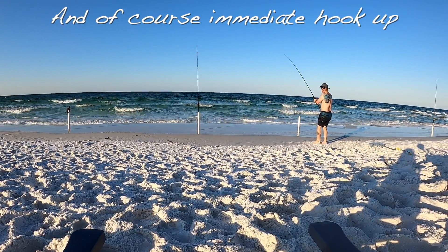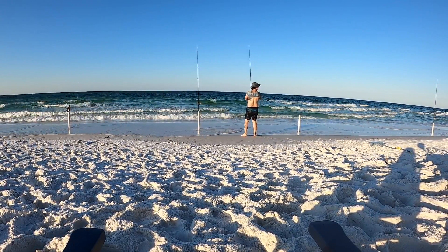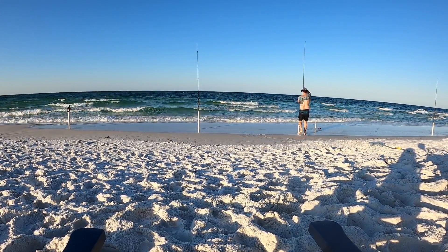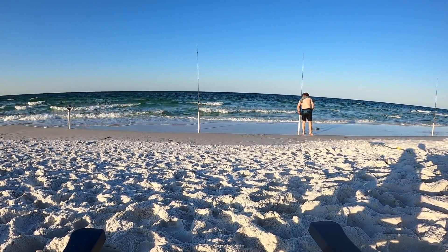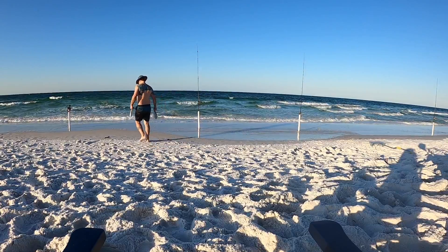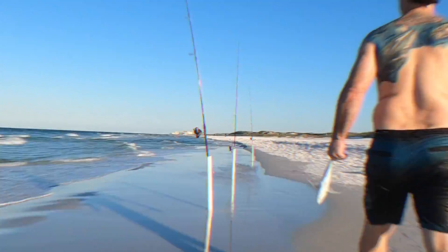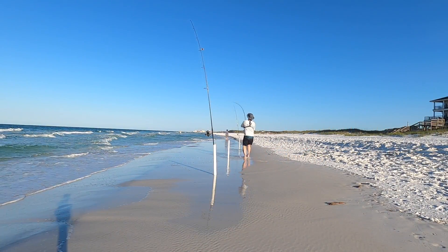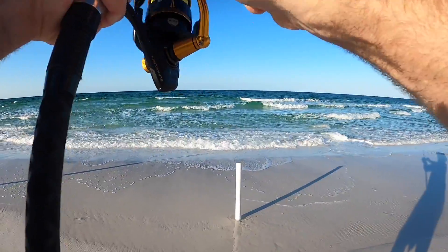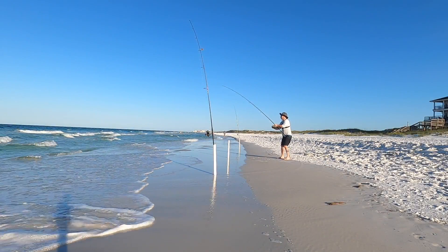All right, there we go — we got one! It's up, it's up. Got one, got one. Man, that's got some pull. I bet that's a hardtail the way they're thumping. Maybe it's pompano swimming in there. Yep, that's pompano, he's swimming in.